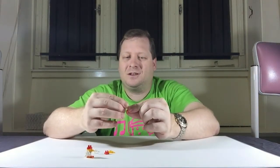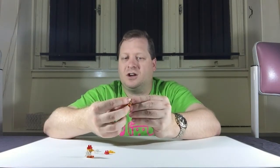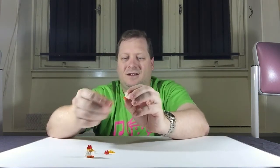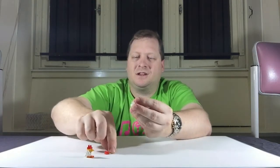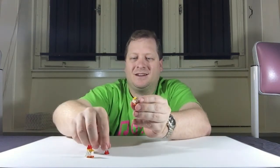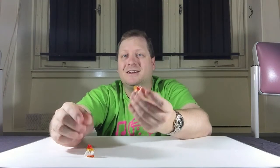Let's build another one exactly the same. Orange clip, brick with studs on four sides, white tooth on the side acting as wings, the rounded tile on his chest, the bright light orange tooth on top for his beak, and the red clip on top there for his crest — or her crest. They'd be girl hens, wouldn't they? So on her head. There we go — two cute little chickens to add to the nativity scene.